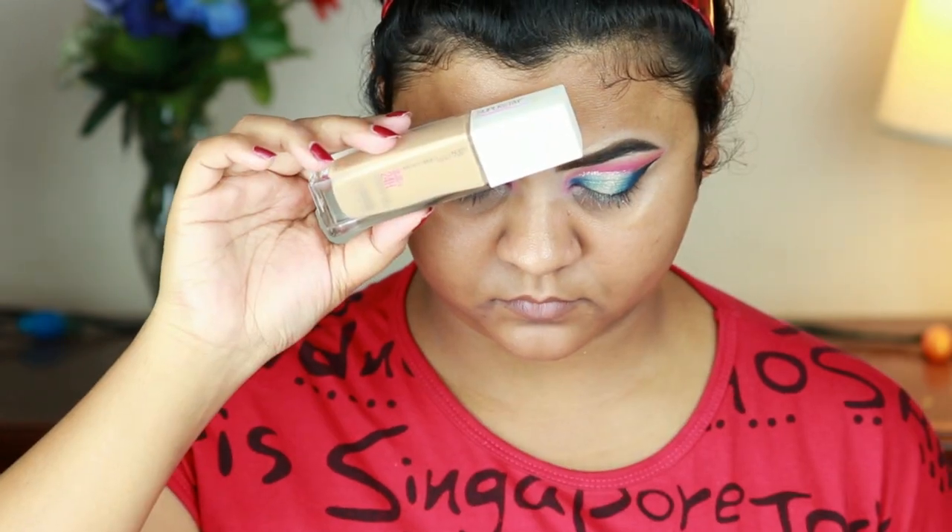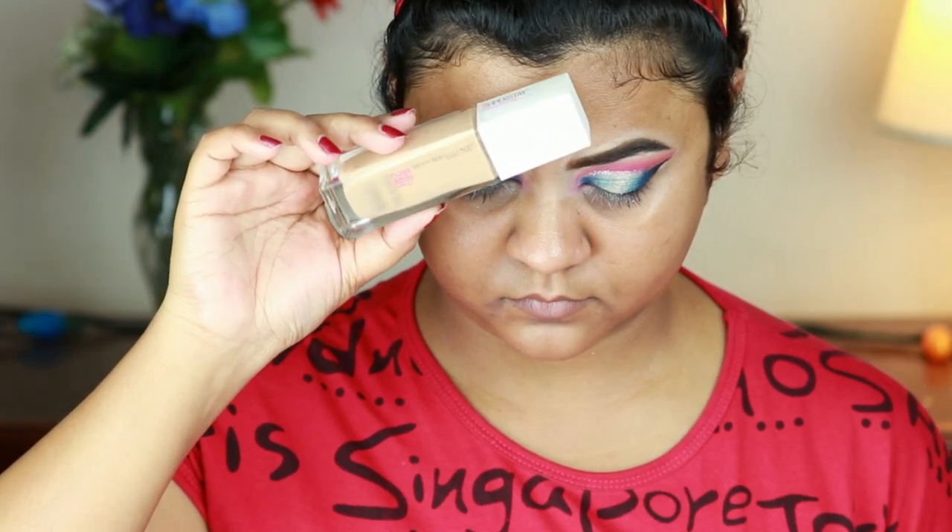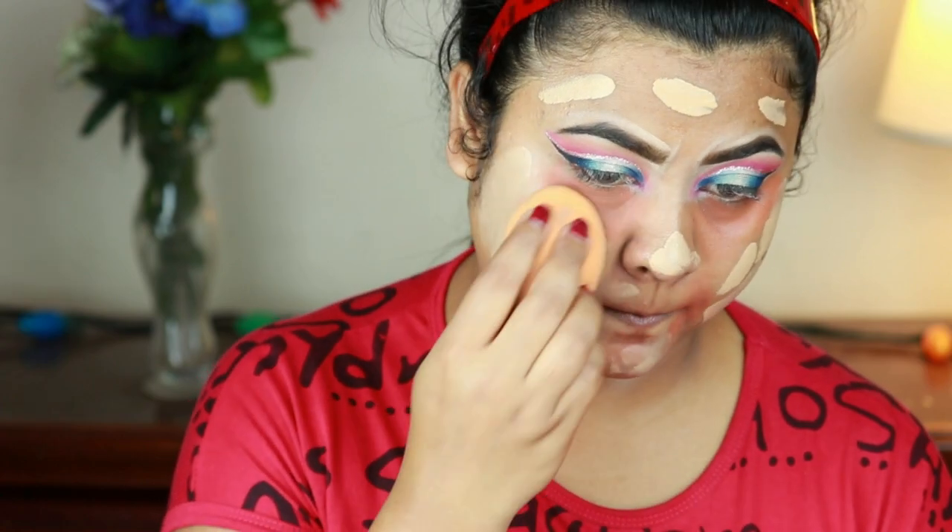Now I'm using the Maybelline Superstay Matte Ink foundation in shade 220 and buffing it in using the same damp Real Techniques beauty sponge.